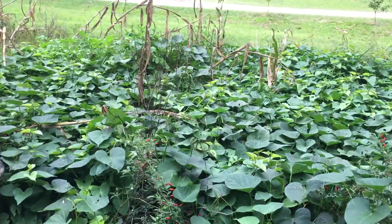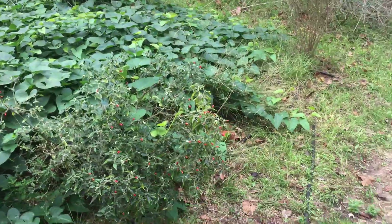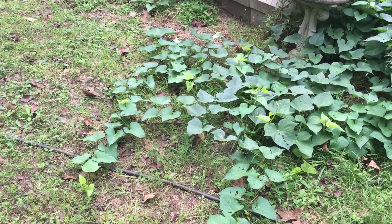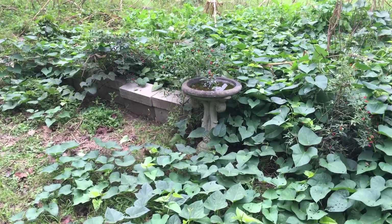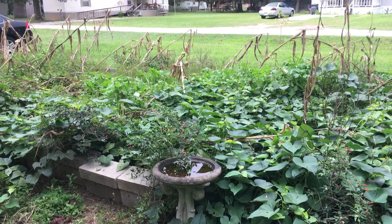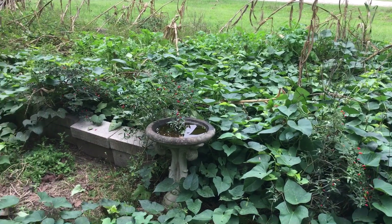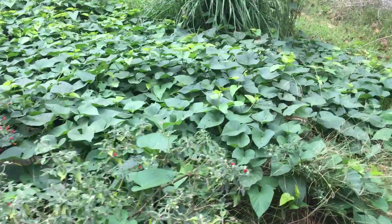This is a sweet potato that just went crazy — it just took over a large portion of earth. It's huge. This summer I actually cut this all down when I planted corn there, and it just grew back. It's just amazing how powerful these sweet potato plants are.